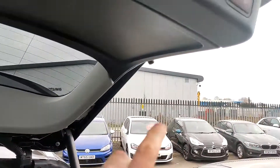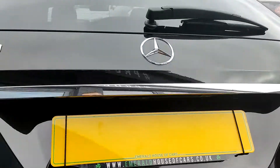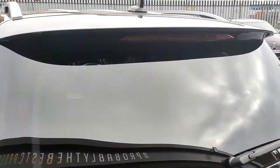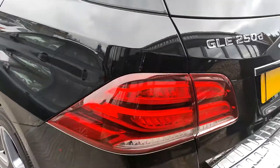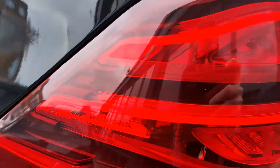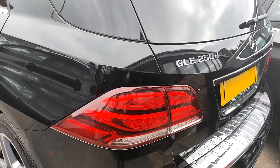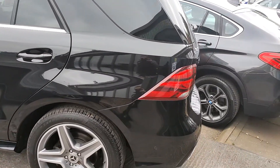The tailgate is remote operated, as we can see. You've also got, on your lip spoiler, a built-in integrated LED brake light. The lights themselves are LED once again. And you've got here a really nice touch — Mercedes-Benz, just a nice little thing people don't notice. As you can see, Obsidian Black — it's a really nice colour.